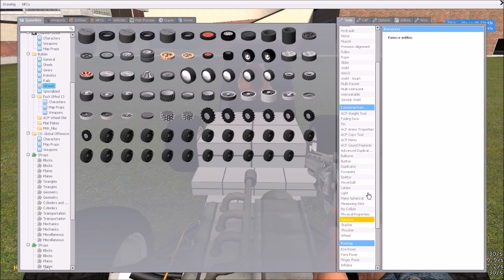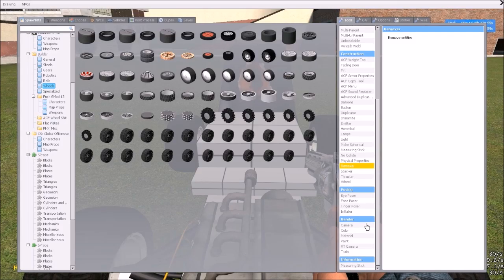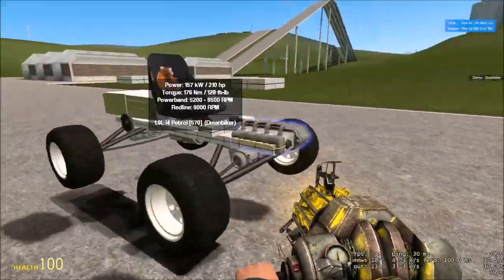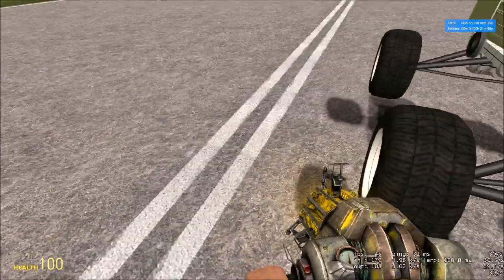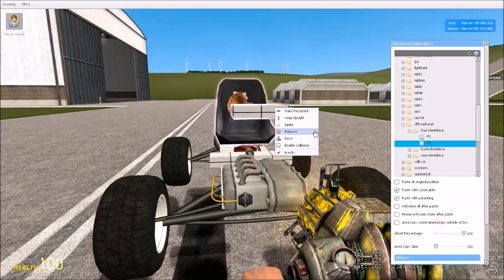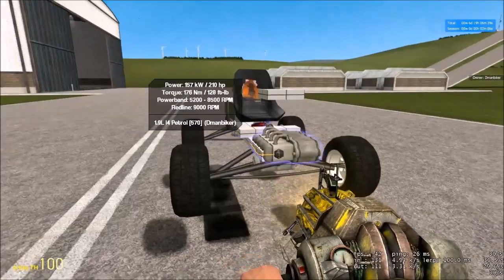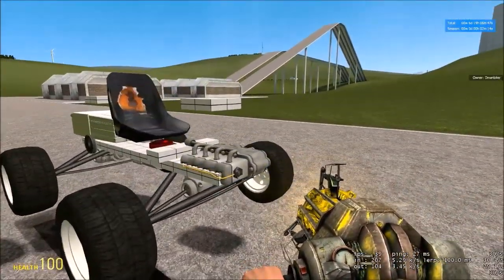Where is my weight tool? Apparently whoever uploaded the weight tool — a very important tool — in Gary's Mod was banned or something, so it took the tool out of the workshop. I don't know if you guys have this much trouble, but it's basically impossible to find specific things in the workshop. It's like the worst search feature ever.